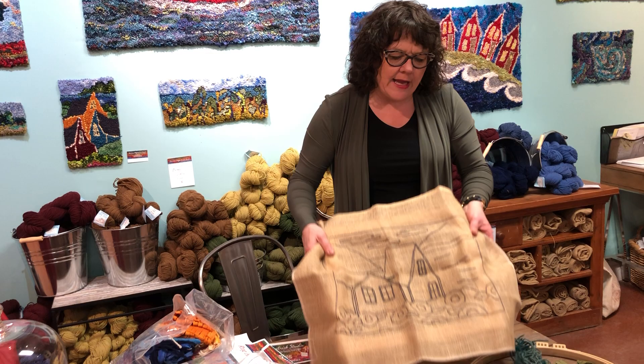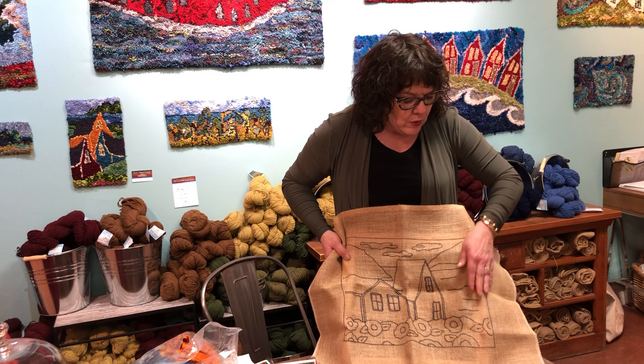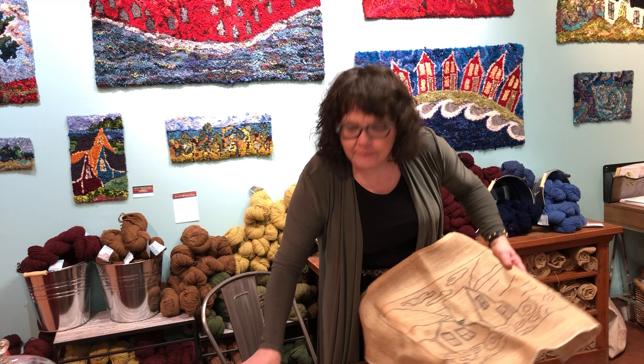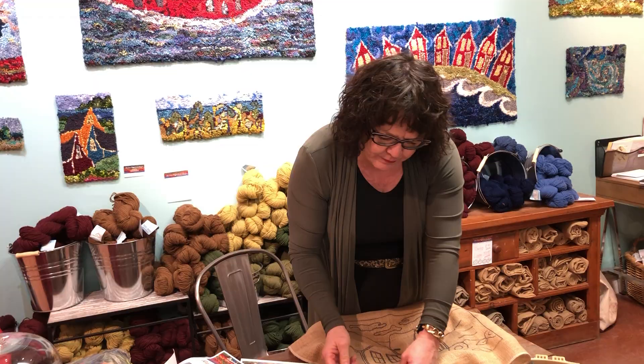What you do is take your pattern and attach it to your frame — and in our starter packs you get the frame. You can take the pattern and stretch it and use thumbtacks. You can stretch your pattern to the frame like that. You have a choice of what kind of frame you want. You can push the thumbtacks in like that and just stretch it nice and taut — that's one option.